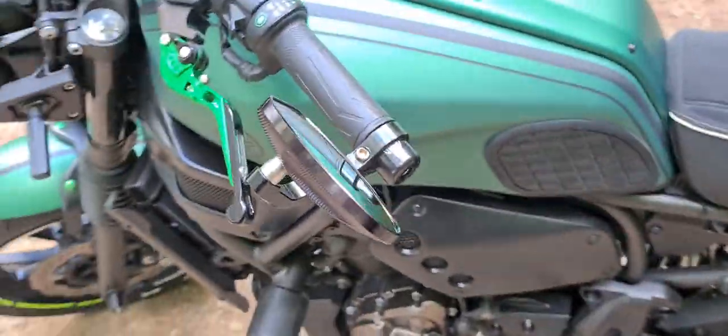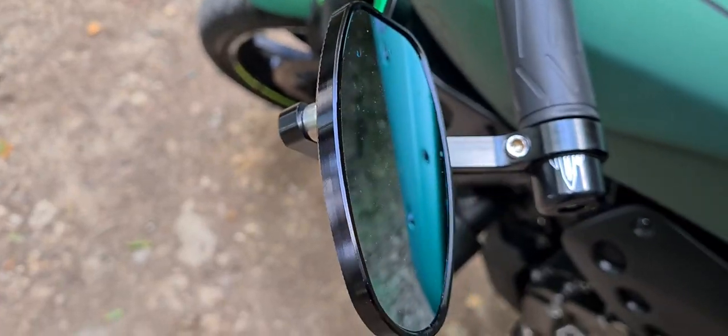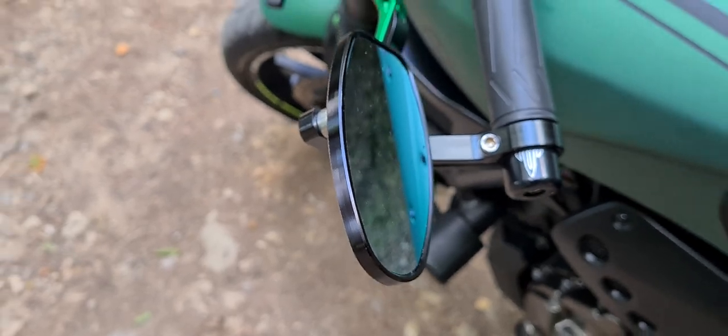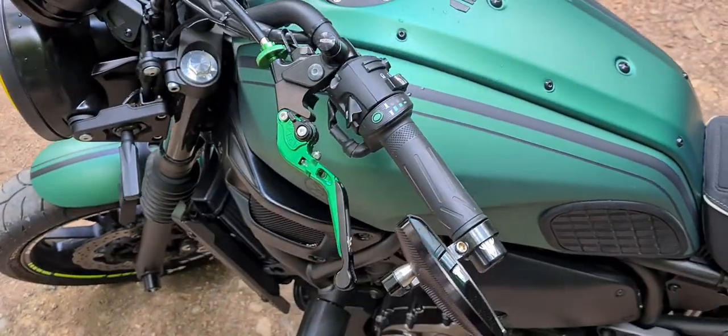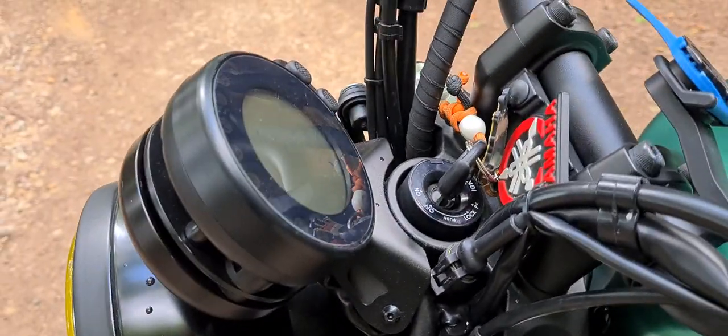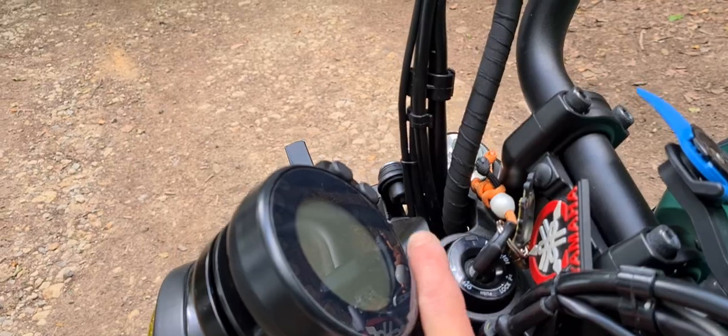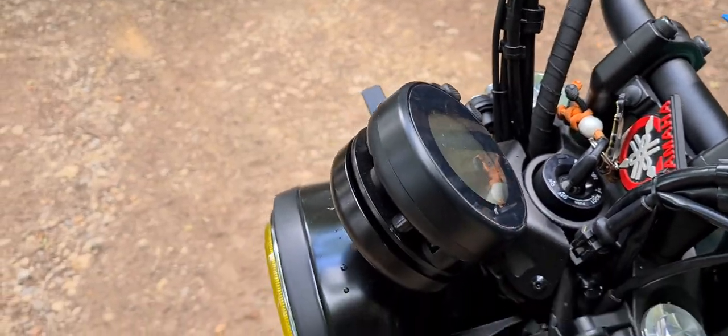The side mirrors are ones I really like — with a blue glass, I would say light blue, so they don't reflect as much sun. The speedometer relocation is much, much better. That part normally comes in silver — I repainted it black obviously.